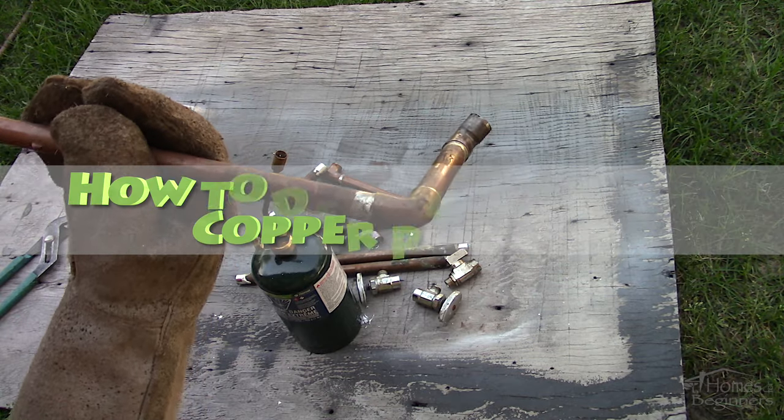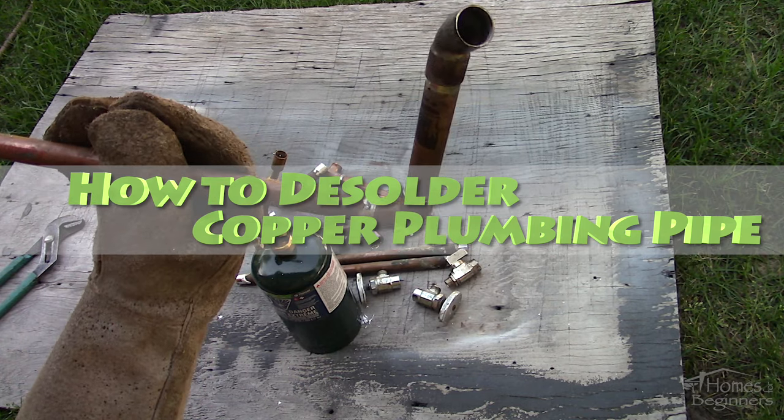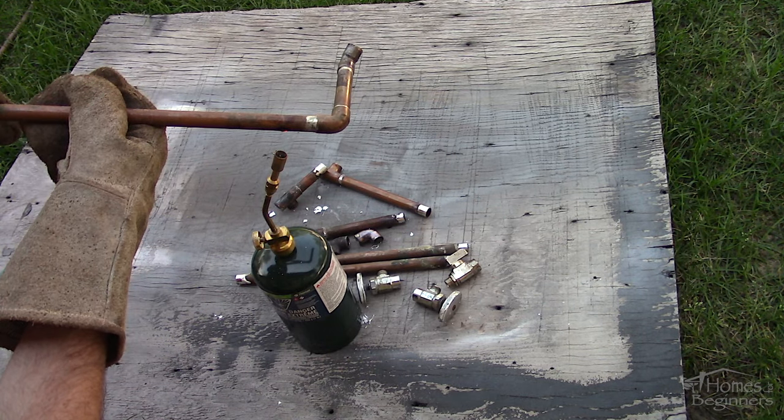Hey everyone, welcome to Homes for Beginners where I show you how to do repairs around the house yourself. In this video I'll be showing you how to desolder copper water pipe, along with cleaning off the old solder and prepping the joint for soldering.